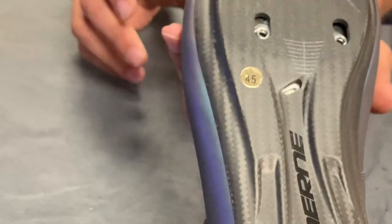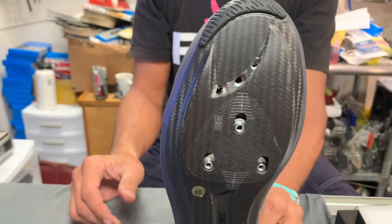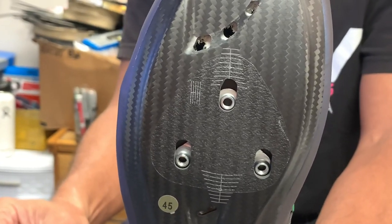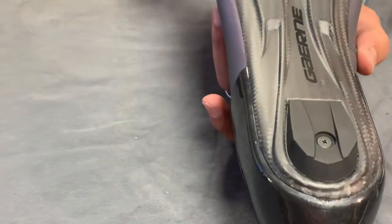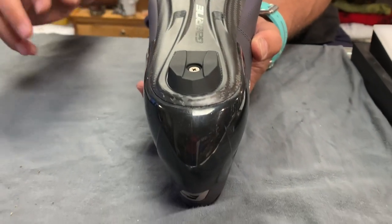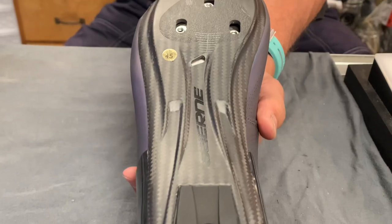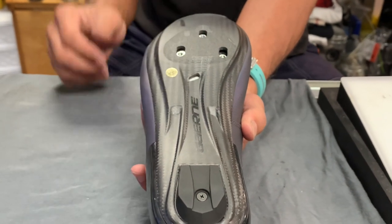Let's talk about the sole, because this is where they made a lot of changes. Now you have some ventilation holes here. By the way, these were a special order and we had to wait about three to four weeks to get them from Italy — their shoes are still made in Italy. Distribution is still a little old school, so we got these specially ordered for my customer. The ventilation holes are new, as is the way they've done the arch support and stiffness. You have a replaceable heel pad, which is always nice. One thing I really want to point out is that this area is grippy — an anti-slip situation.